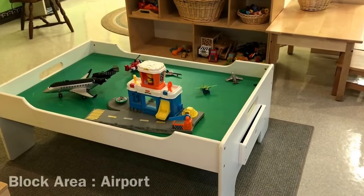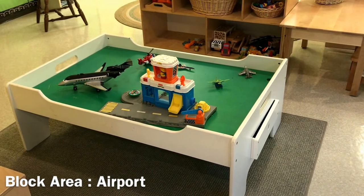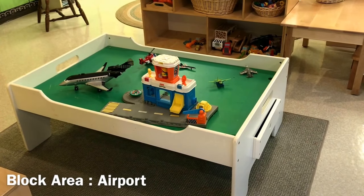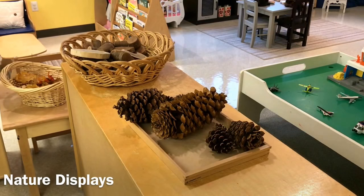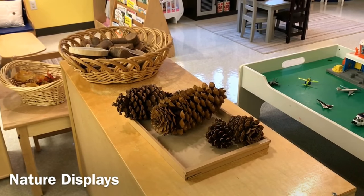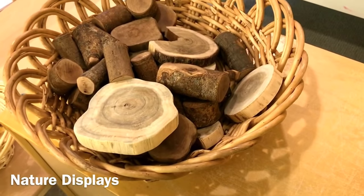Our block area is an airport because we have been fascinated watching the planes fly above us when we're outside, so we thought we would turn our block area into an airport. We like to use the top of our shelves for various displays, and this week we have some different size pinecones and some of our tree blocks.